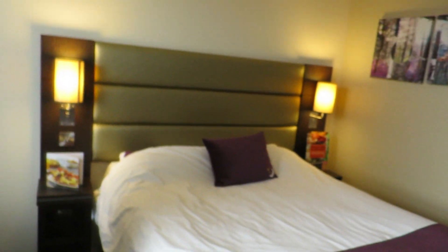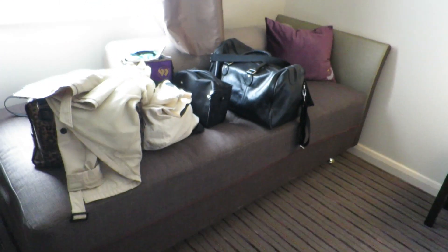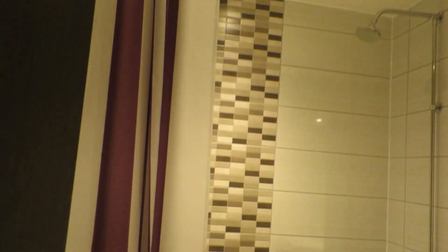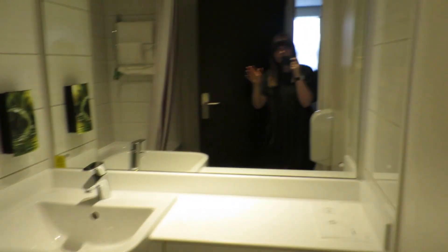We are here now and in our hotel room. We're in a Premier Inn because it was cheap last minute, and it's quite nice actually. We've got a sofa area and a bathroom with a bath. After a quick change, we're heading into the town centre for a bit of shopping and then finding some food.